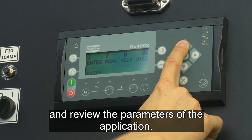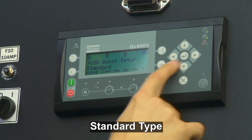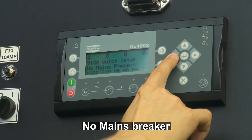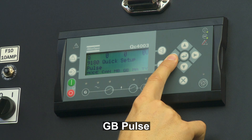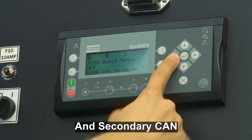And now we are going to review the parameters of the application. As we are in a standard type, no mains breaker — GB fuels, no breaker for mains — and secondary CAN is selected.